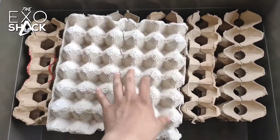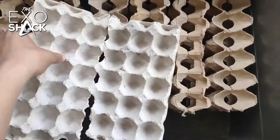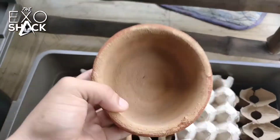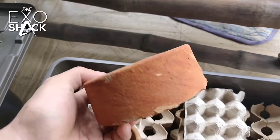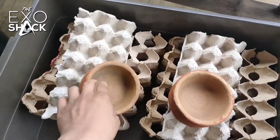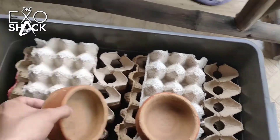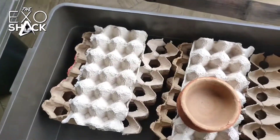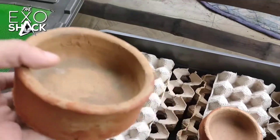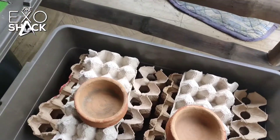We can also have an extra egg tray on top so that we can easily grab any Dubia to feed our pets or anything you want to feed. For the dishes, I use this clay pot to hold my bug grub and bug gel. I recommend clay pot dishes because compared to plastic, the roaches can easily climb up and access the food, and it can also prevent them from drowning in the water or bug gel.